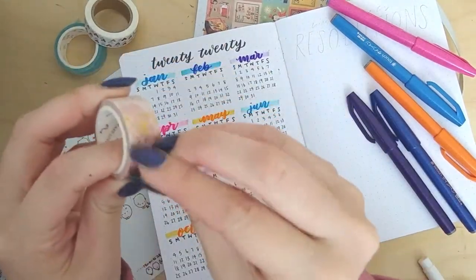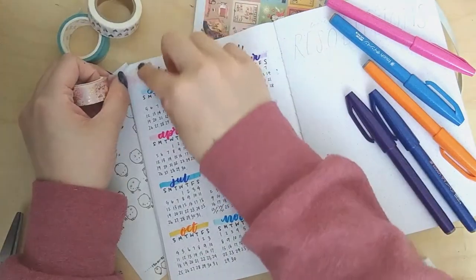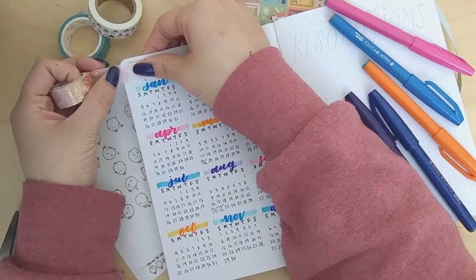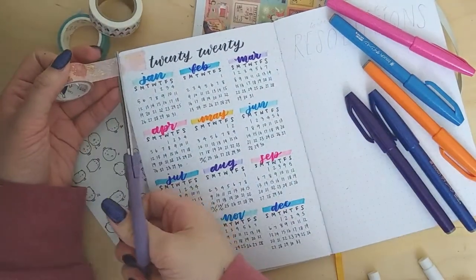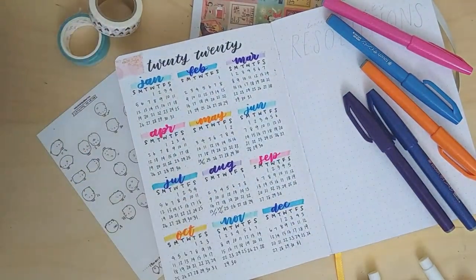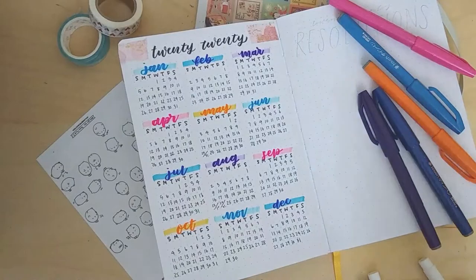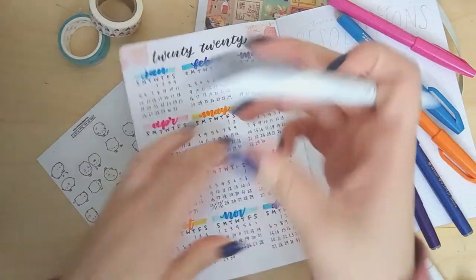Next I'm taking this washi tape that kind of matched the color scheme, and spending an ungodly amount of time trying to make it straight because it was pretty and I like washi tape. Finally, to finish off the spread, I took this gray Mildliner and just highlighted '2020.'